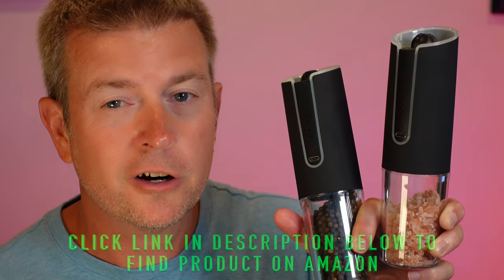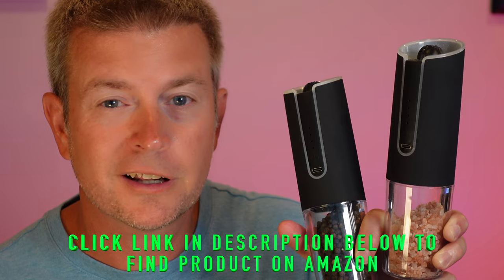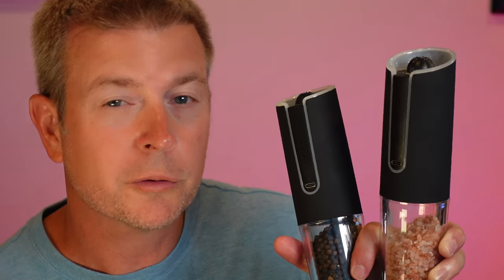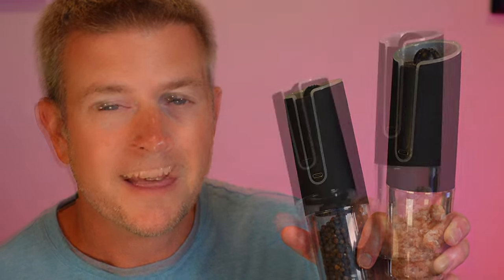They fast charge in about an hour. Once they're charged, they're going to last you about three hours of use, which ends up being about 200 to 300 uses each, since you're obviously not grinding salt constantly. Depending on how often you use them or salt your food, you may be able to go two or three months without having to recharge them, which is great.